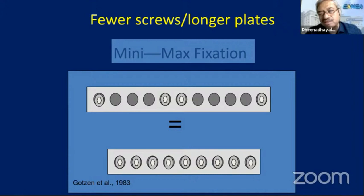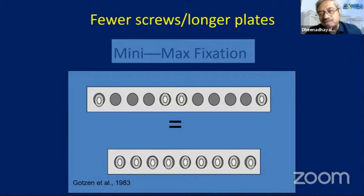When the combi hole came in, the key concept to be taught was mini-max fixation. When using it as a biological principle, you use it like an external fixator — stay closer to the fracture site and expand up to the bone. This is the bridge plate principle. On the contrary, when treating a non-union with a locking plate, you are not going to use it like a bridge plate — you need compression, contact, and a stiff plate. When there is comminution, use it like bridge plate fixation.